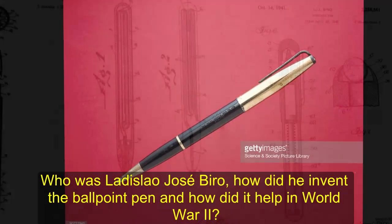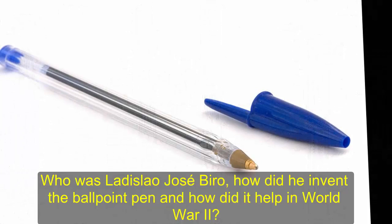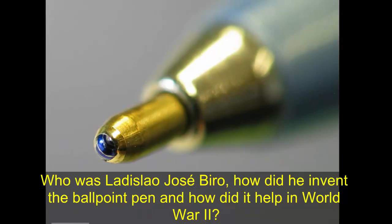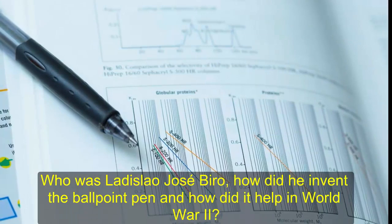Ladislaw Jose Biro, the eponymous inventor, was born into a Jewish family in Budapest, Hungary, and started life as Laszlo Josef Biro. He maintained that name until after he invented the ballpoint pen when, in 1940, he was forced to flee the Nazi occupation of his home country. After escaping the hostile occupation of Hungary, Biro made his way to Argentina, where he eventually secured backing to turn the Biro into a commercial product.